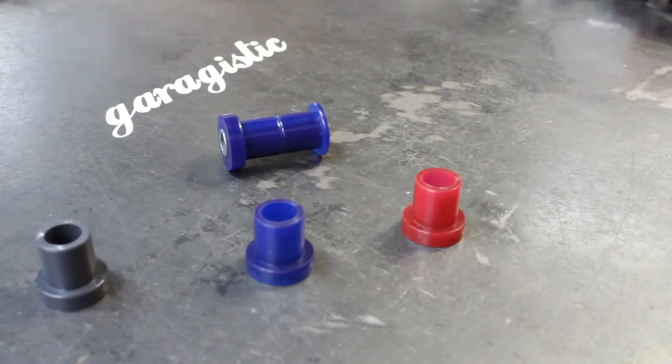Today we're talking about rear trailing arm bushings, specifically for your E30, your Z3, your 2002, your M Coupe. They all take the same rear trailing arm bushing, similar to this one. It basically replaces the OEM part number 333-290-61945.